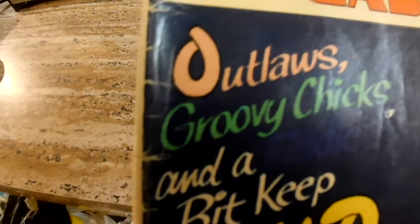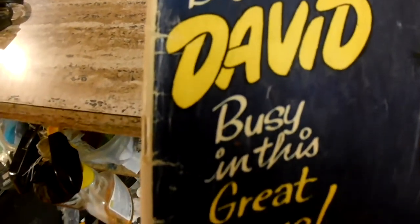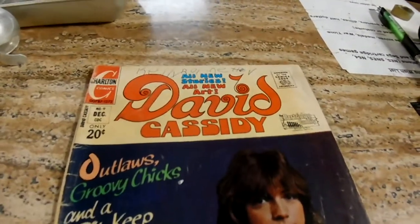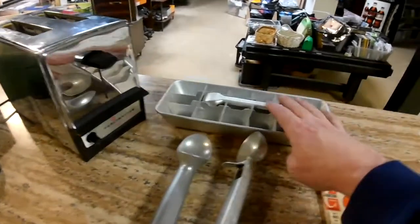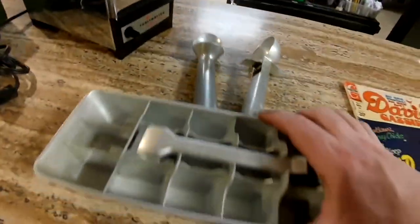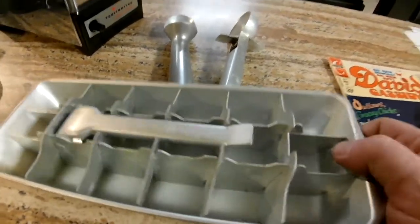Who says the 70s weren't cool? There were outlaws and groovy chicks — I think they're missing a word there. Great finds: the 70s came in with a toaster, a little bit of David Cassidy, and some Jim Beam. These are probably mid-century stuff, probably from the 70s. This is from 1972. They're really hot — people want to decorate their kitchens with that mid-century feel.